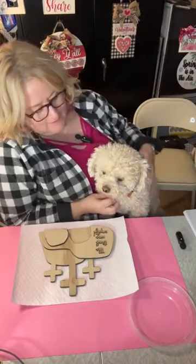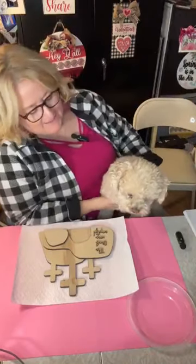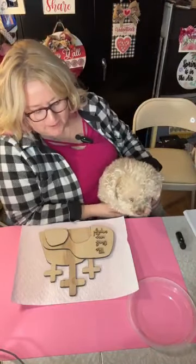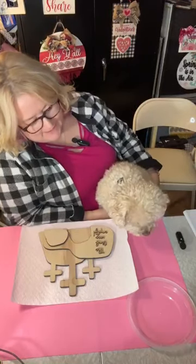Hey everyone, I'm Kathy from Kathy Creates where I try to inspire you to create. Tonight we're going to be doing this cute little Easter craft.